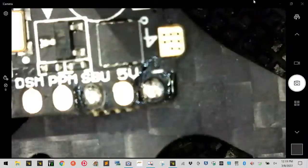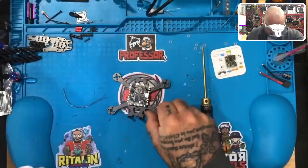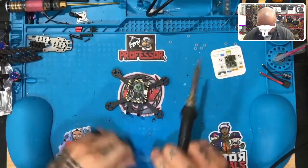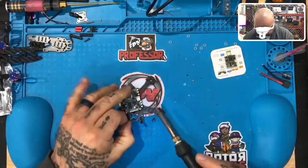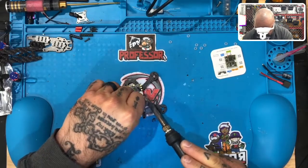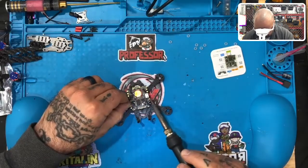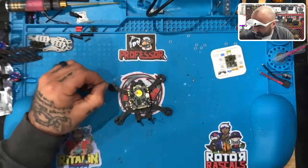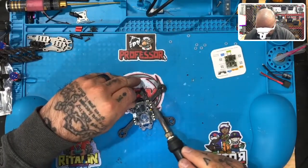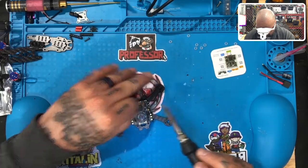Now we're going to get ready to solder the motor pads — it won't take very long. Let's prep those up: one, two — and spin it around — three, four. All done with the motor pads.